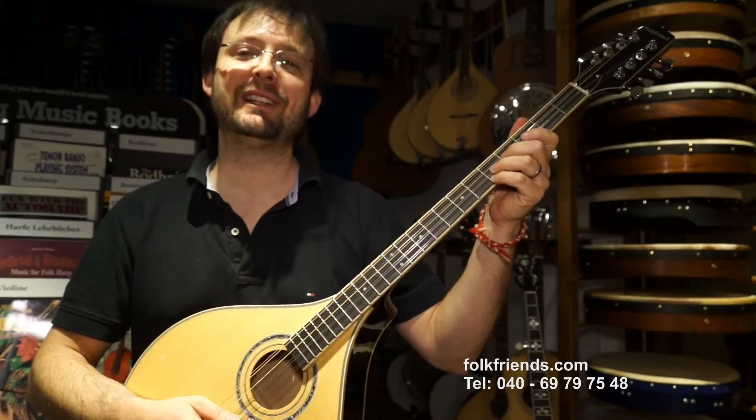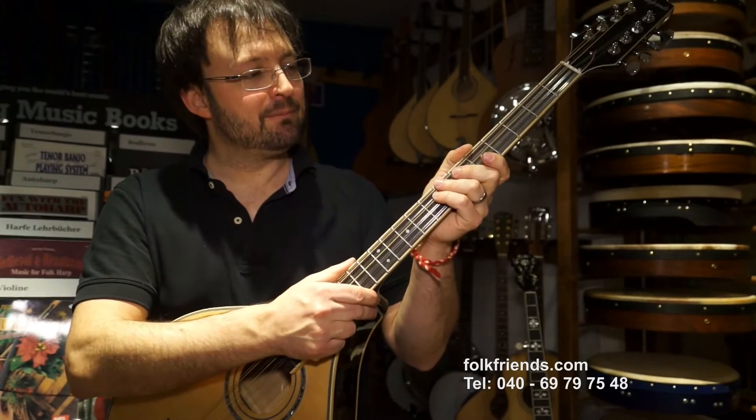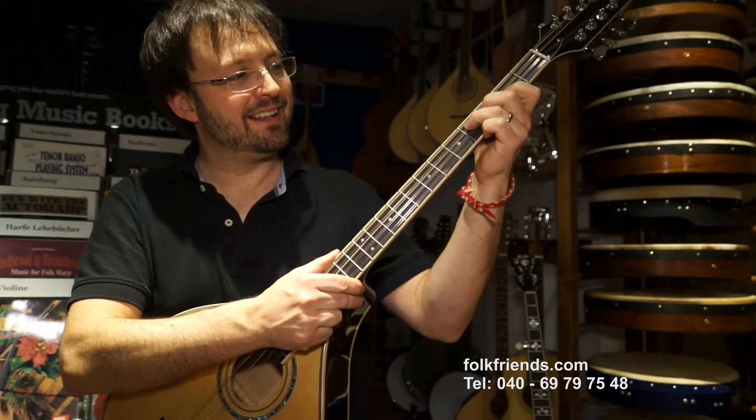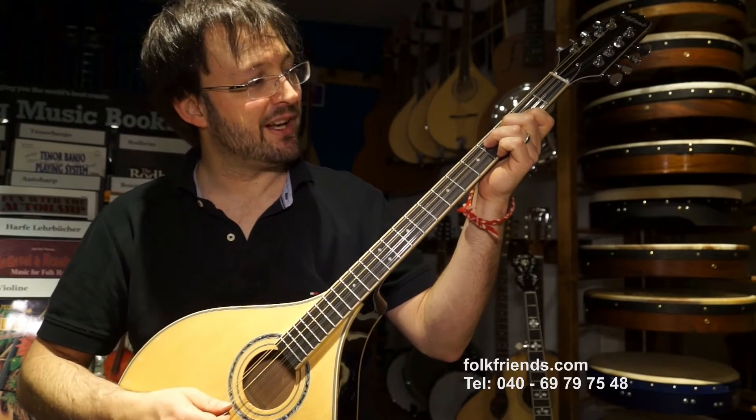Das Instrument ist sehr stabil gebaut. Stabil gebaut heißt relativ dicke Decke. Das ist deswegen, damit es Mitten kriegt. Das Ganze haben wir kompensiert durch sehr starke Seiten.